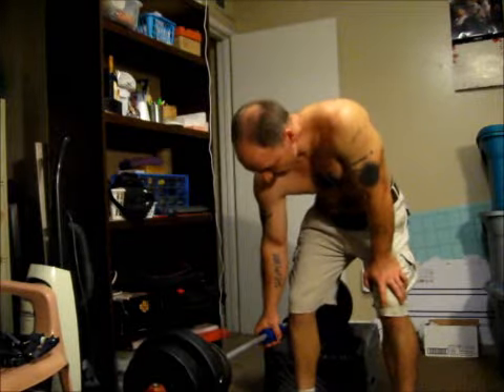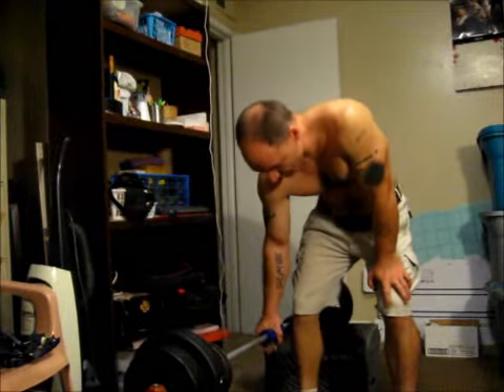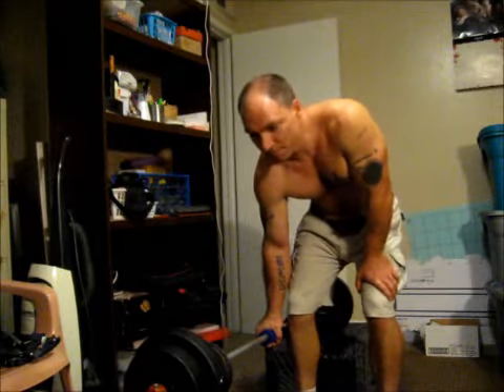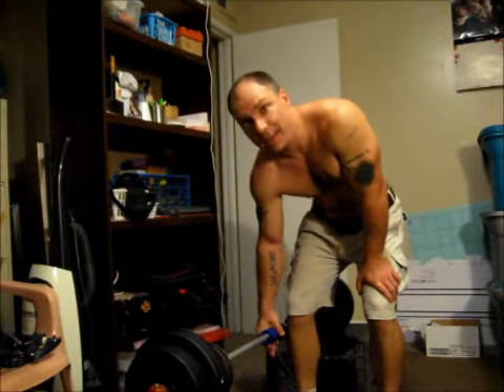Trying it for 100 pounds. And I'm new to this thick bar training and even trying this suitcase lift. It's oddly satisfying — oddly satisfying when you manage it.